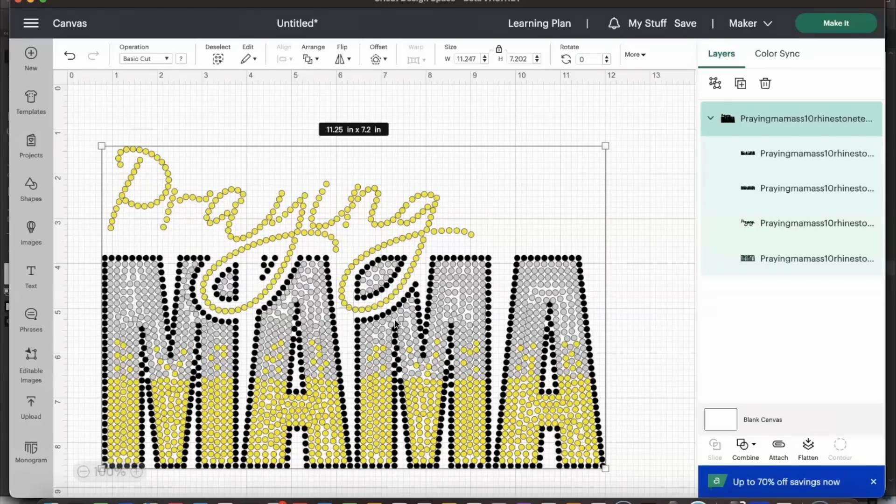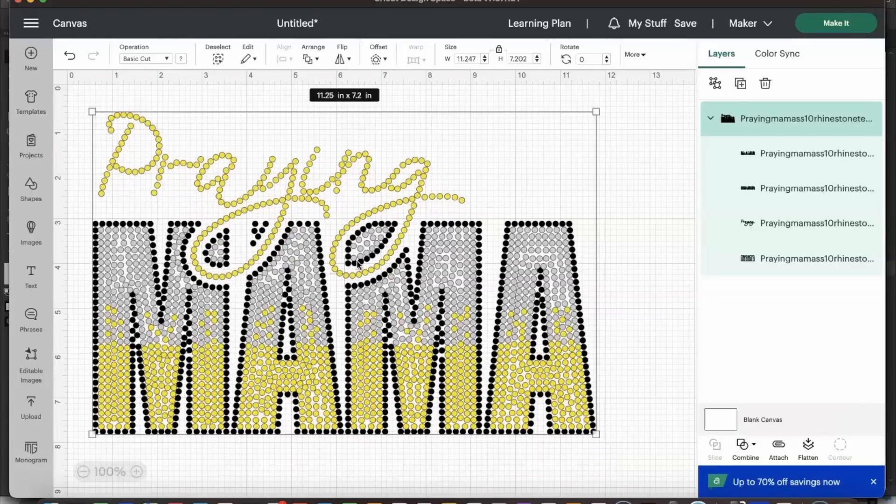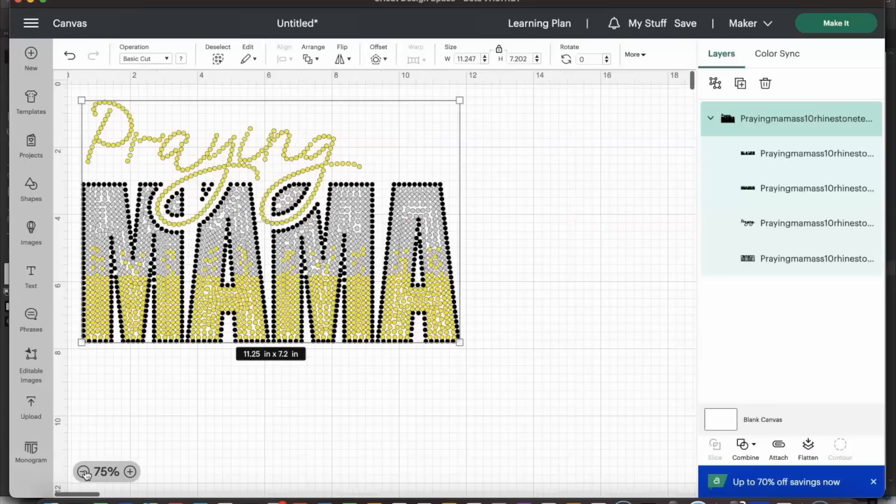Occasionally the measurement might be off by one thousandth of an inch — you can adjust it if you want, but it's not really going to make a difference to your cut or your ability to brush in if the difference is minimal. We are all set and this looks good.